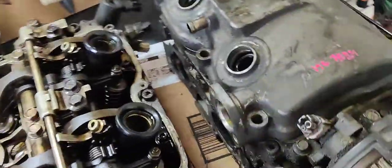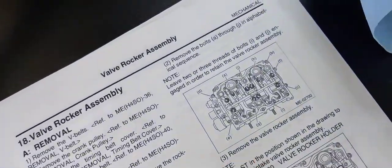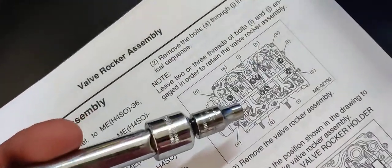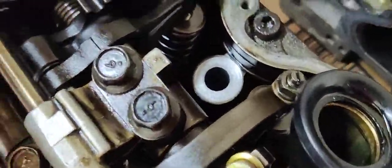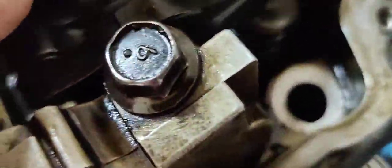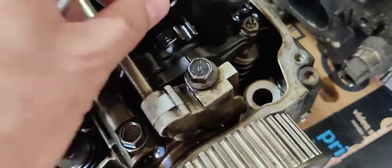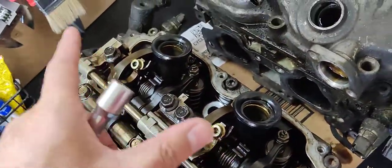Now you can go ahead and loosen these bolts. According to the FSM, it also says to loosen these two bolts labeled A and B right over here, but honestly I don't understand the significance of doing that. It would probably release even more tension, but you don't have to do that.